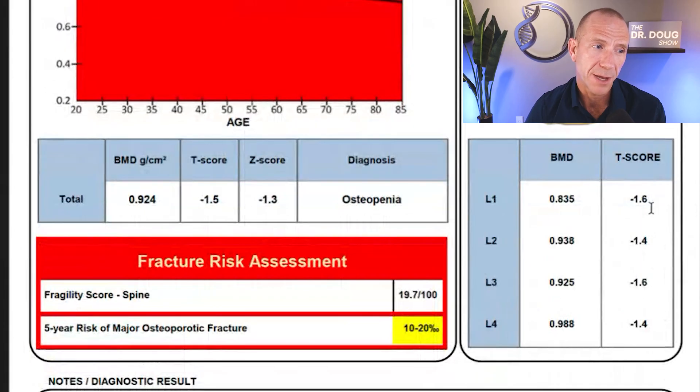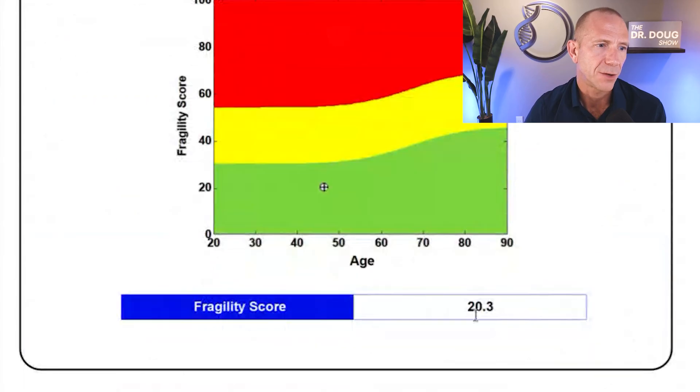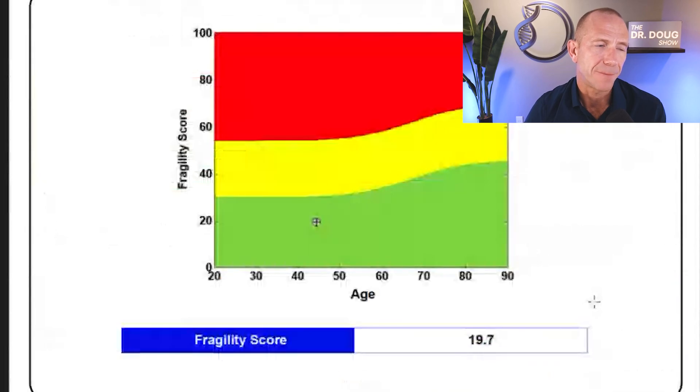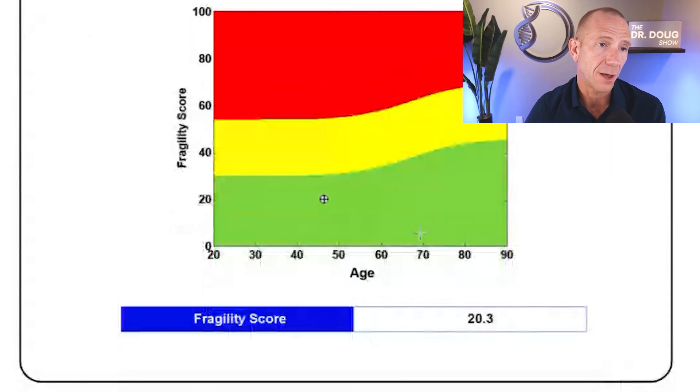The spine fragility score is now 20.3, up from 19.7. That puts me at a five-year risk of major osteoporotic fracture of 10 to 20 per 1,000 — which is 1 to 2%. That's not nothing, but it's not alarming either. It's a reminder to keep working on the spine. And again, the difference between 19.7 and 20.3 is probably not clinically significant, especially since the green reference band shifts upward as you age.